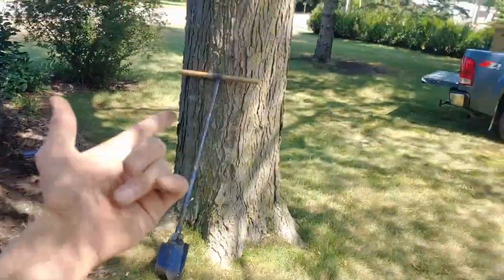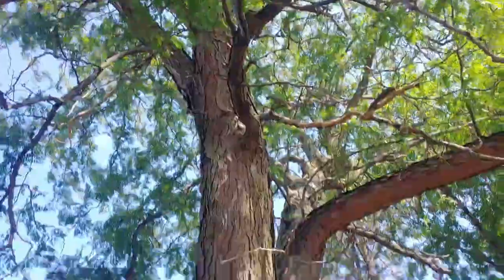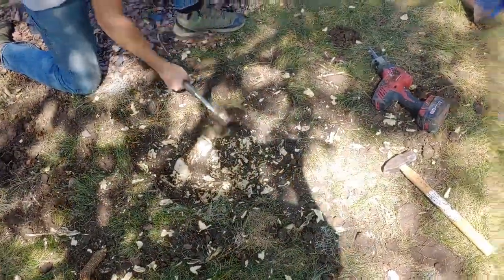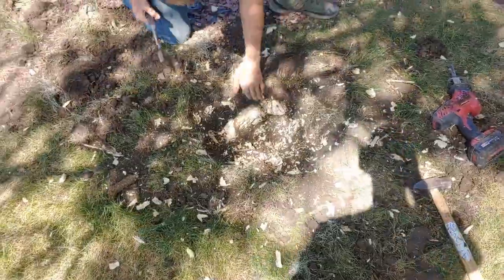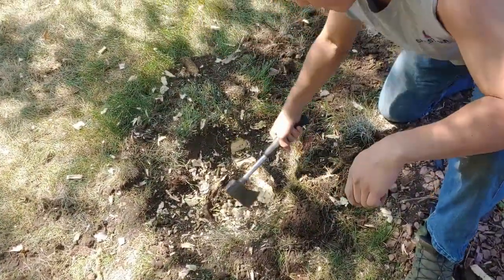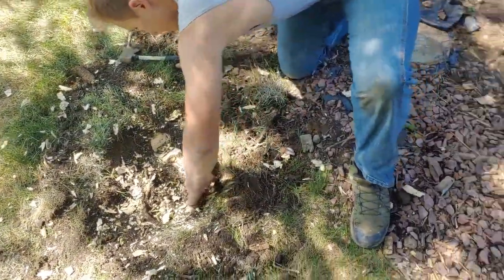Apparently someone planted a tree here about 40 years ago and it has three roots. Hopefully it doesn't kill the tree, but we're having to take out a root. There's also one running along here and one over there — it might not be the best situation ever.